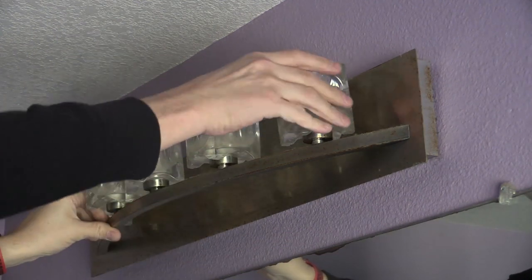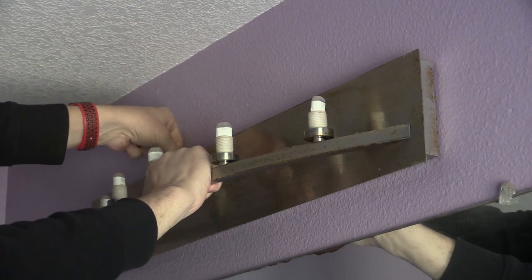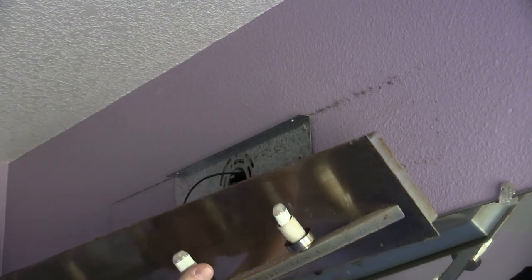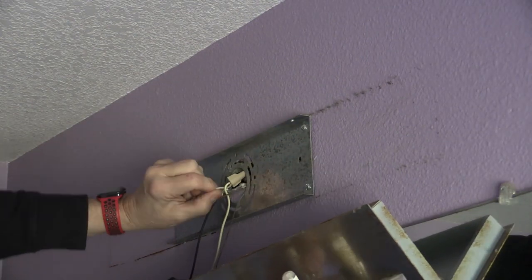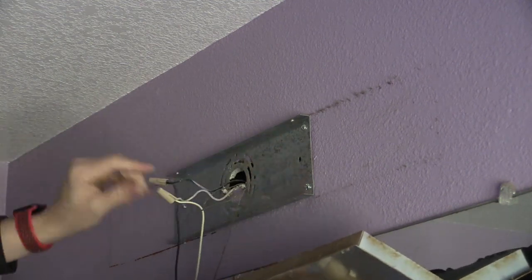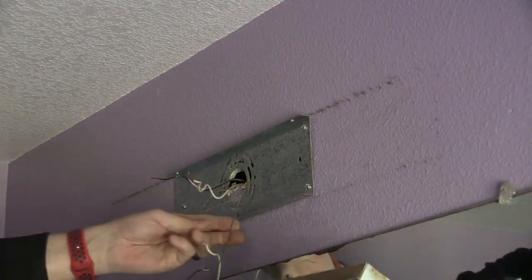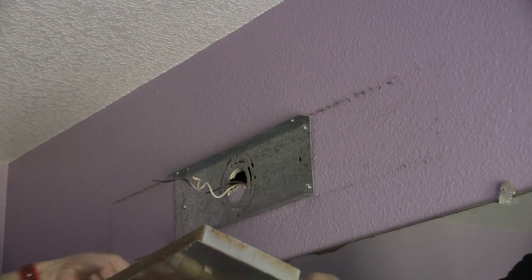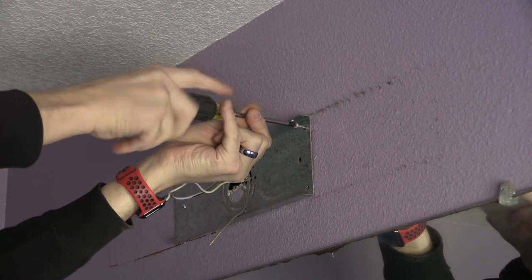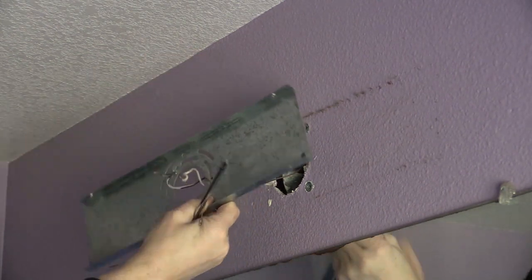I removed the old fixture — first the screws, then the wire nuts. I took the old thing off the wall and threw it in the garbage.